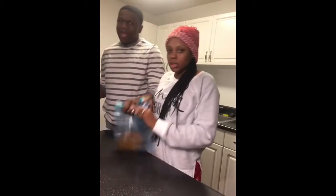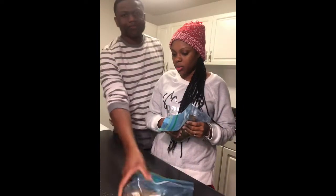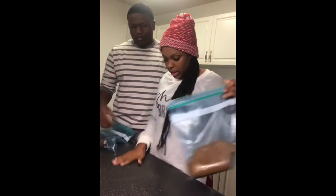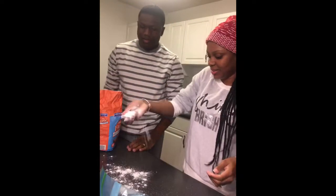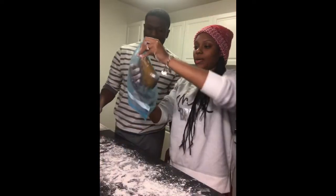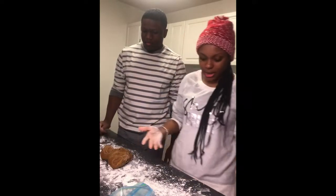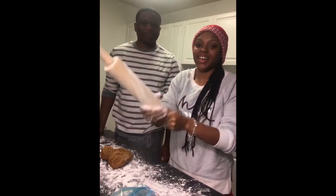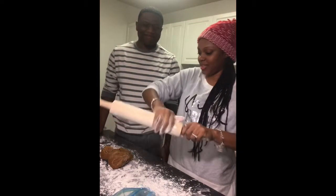Okay guys, we are back. We got our dough out of the fridge. It says we have to flour our area — this area is clean because we cleaned it after we put this in the fridge. We're going to bring our dough out of the bag, smack it down, and get your rolling pin nice and floured.